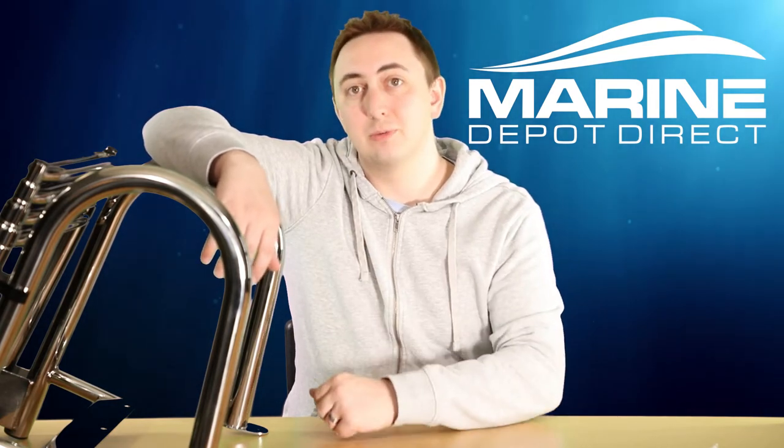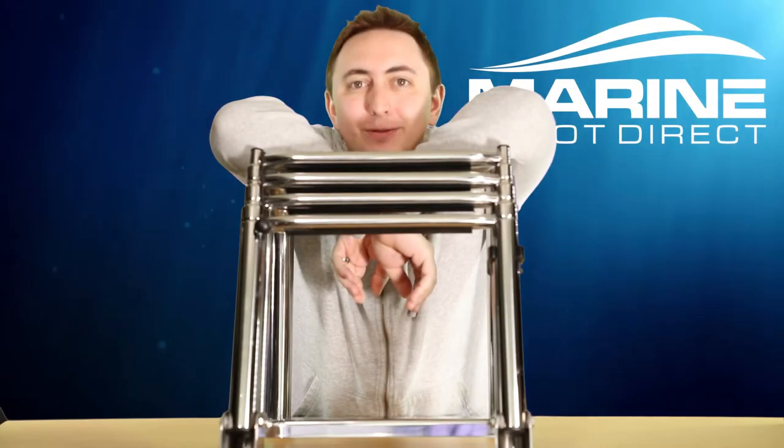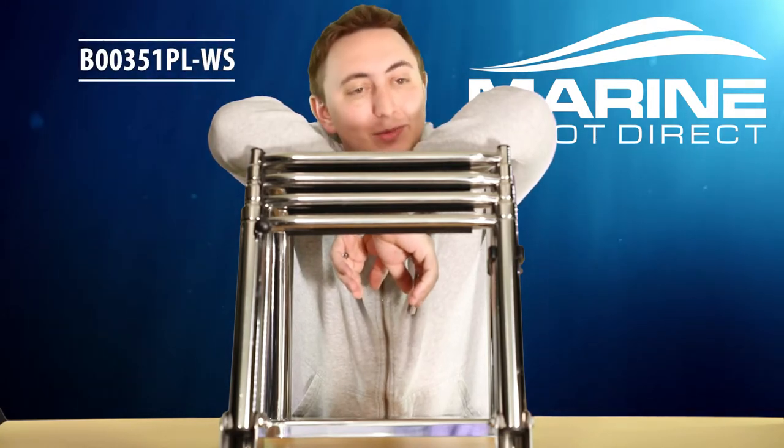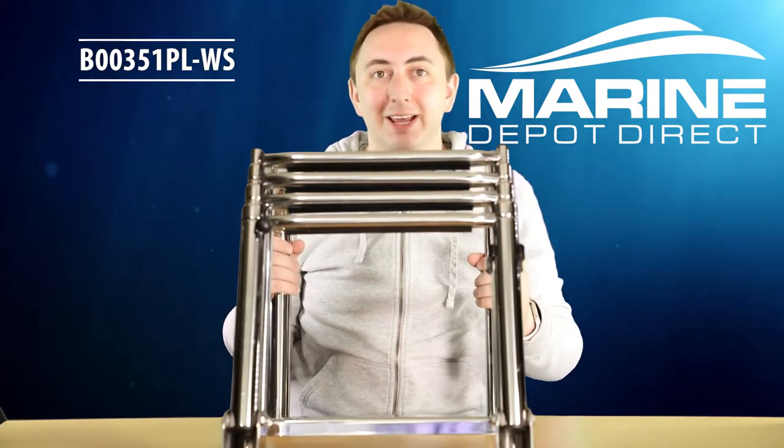How's it going? I'm Steve from Marine Depot Direct, and today we're going to talk about some over-platform ladders. First off, we've got our pontoon ladder. This is the biggest, it's the most sturdy — it's just kind of a beast of a ladder.